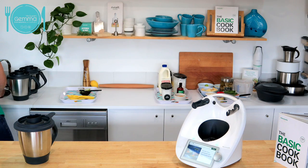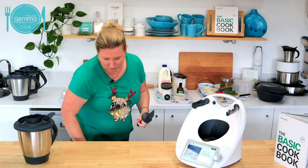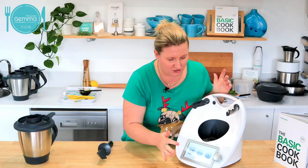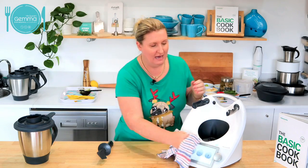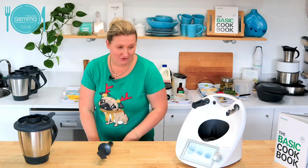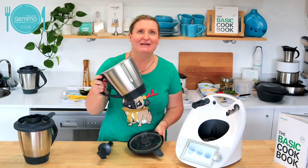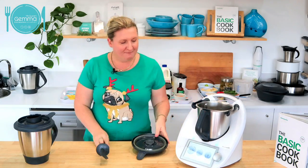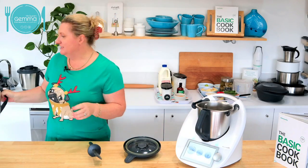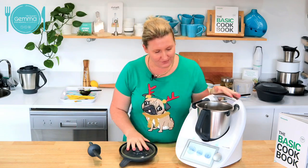I'm just washing my spatula. I'm very lucky that I have got a second bowl here. We will have that available as a host reward in the new year. So if you haven't got two bowls for your Thermomix, make sure you stay in touch with us. Now I'm going to make our chicken velouté meal or get it started at least.